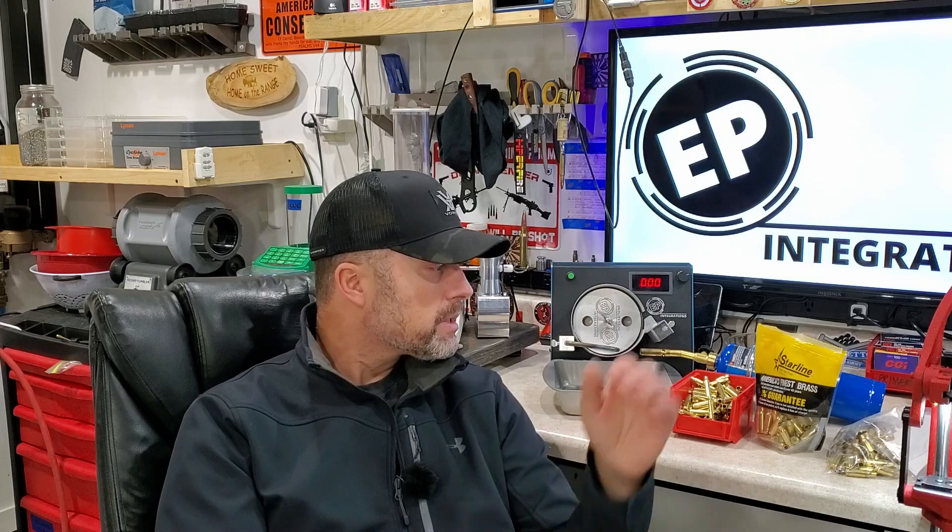Why do you anneal? You anneal for a couple of reasons: longevity of the brass — you get more firings out of it — more consistent headspace bumps when resizing, and consistent neck tension with fewer split necks. It's very beneficial. As for how often to anneal, I anneal every single time unless it's brand new brass straight out of a bag. If the brass has been fired, it's getting annealed. I'd say at minimum every other firing, but to get real consistency, you should be annealing every single time.